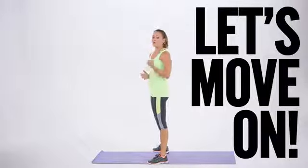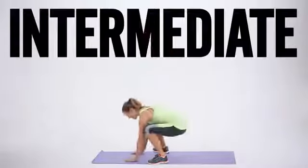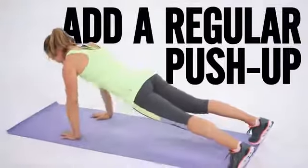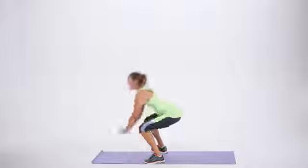Now let's progress even more. Once you've mastered that, you're going to go down, jump out, add a regular pushup — getting stronger — pushup, jump in, and stand.